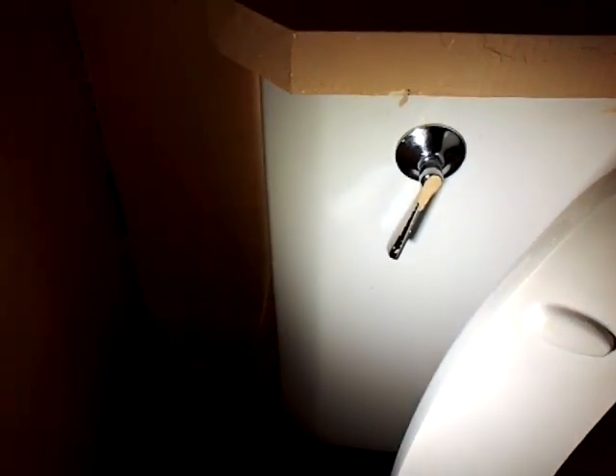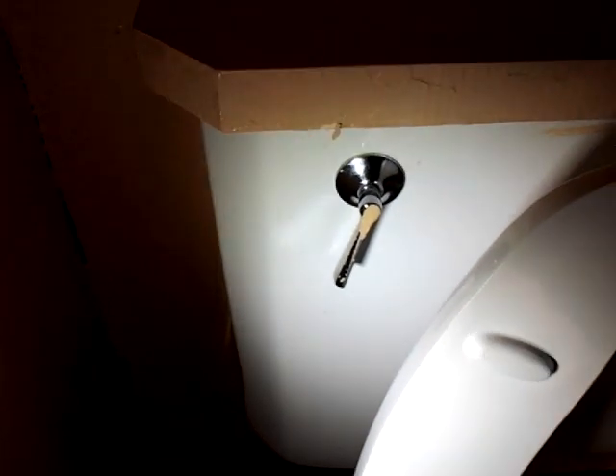Looks like it's missing the tank. That looks just like one of the Kohler tanks I have with the flush handle, being the way it is. Just a 400A in there, nothing too special.